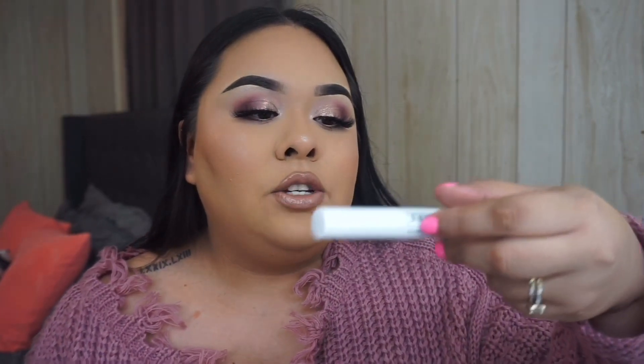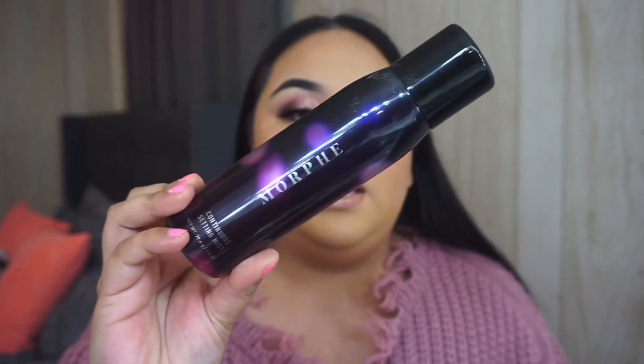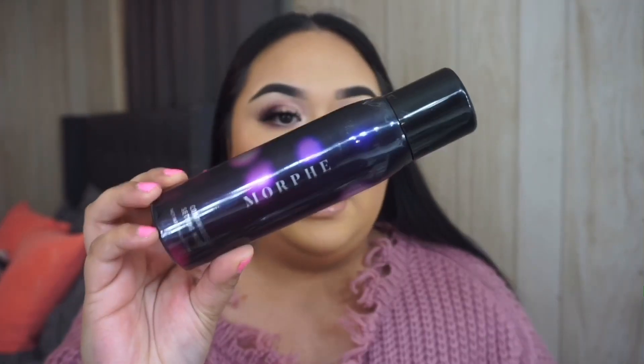I just applied the gloss to the center of my lip. Before I forget — I always forget — I'm going to set my brows using the NYX Control Freak Eyebrow Gel. I'm making sure I don't skip it today, because if you wear this makeup for Valentine's Day you'll be out and you don't want your brows coming off. To finish off the look I'm going to use the Morphe Continuous Setting Mist and spray it all over my face.